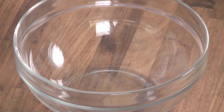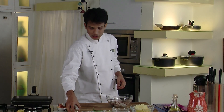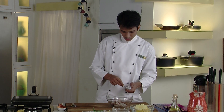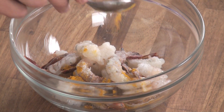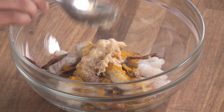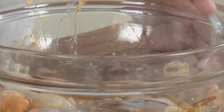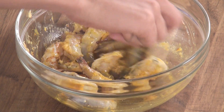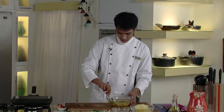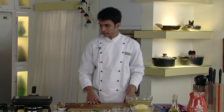First, we are going to marinate our prawns. I have taken a big bowl, to which I will add the prawns. To this we will add some salt as per taste, turmeric powder, and ginger garlic paste, and we will mix this nicely. This is our first marination — we will set this aside and start preparing the next.